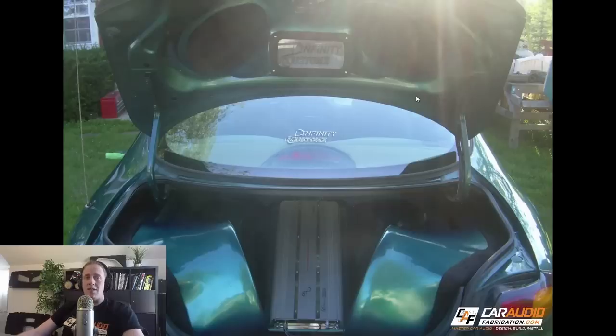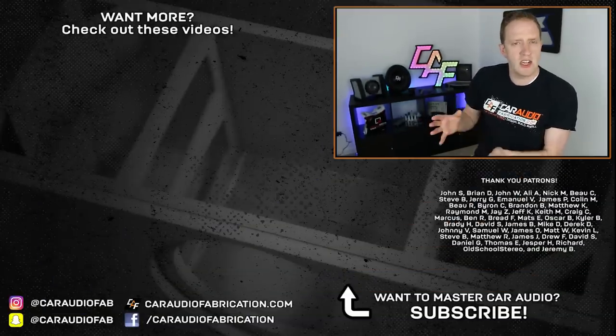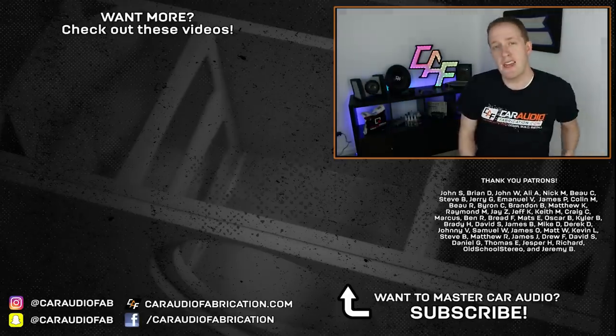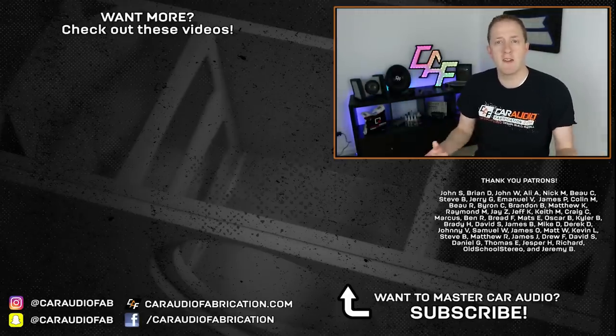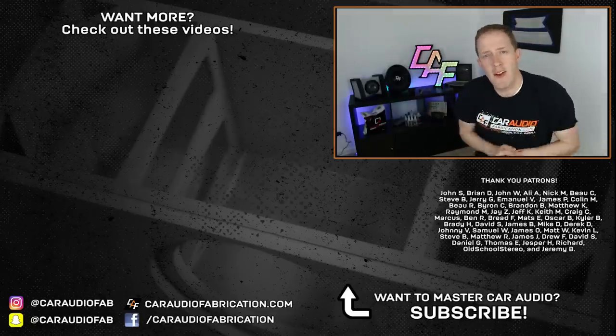I hope that this video helped you guys understand some of the mistakes I made in that build so that you don't make them in the future. This is a new style of video for the channel - let me know what you think in the comments, or if you have any comments about the build. Having a discussion back and forth is what being a community is all about. If you're new here, I do car audio reviews, tutorials, and build blog videos. A special thanks goes out to John, Brian, Ali, Nick, Beau, Steve, Jerry, Emmanuel, and the rest of the Patreon membership team. Thank you for watching.